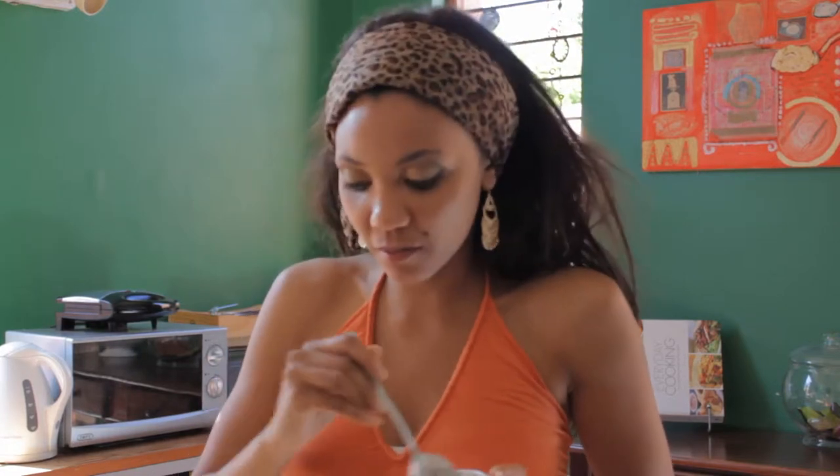If you see that it's a little bit too runny — because it's going to be goopy, I mean it's yogurt and honey mixed with oats — if you want to make the consistency a little bit thicker, add some more oats.